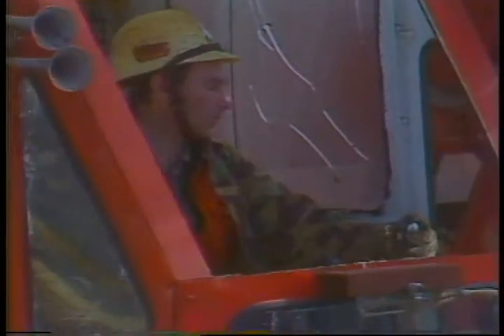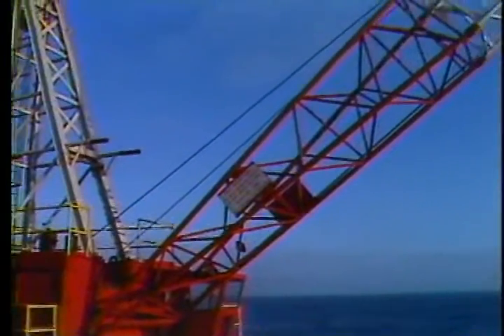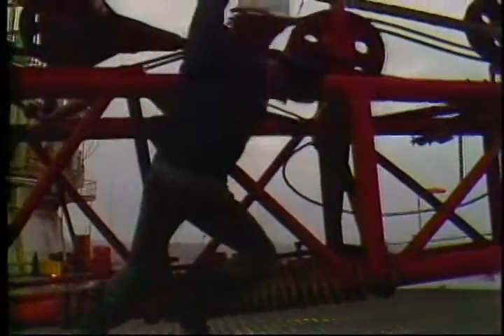As a crane operator on an offshore rig you have a lot of responsibility. Lifting loads in high winds and rough seas can be tricky and dangerous. For you to do a good job your crane has to be in top condition. If your crane isn't maintained it's going to let you down, and that's going to make you look bad. Keep your crane in good running order.